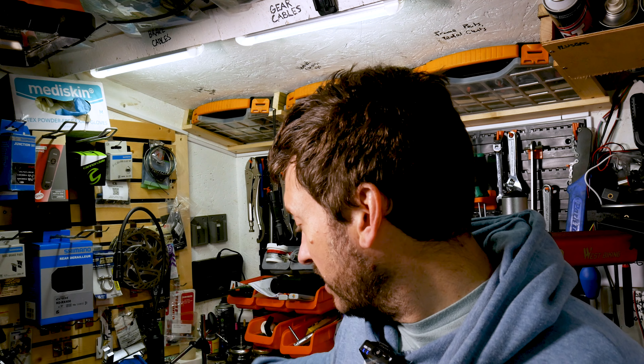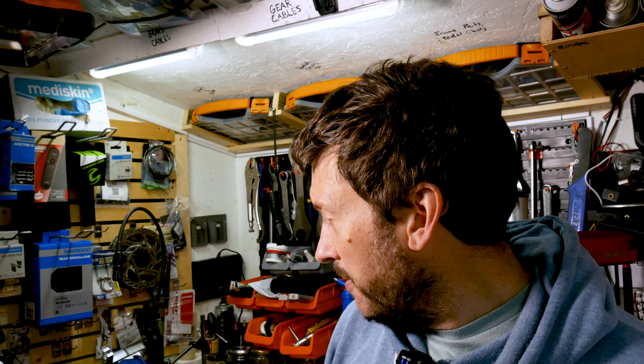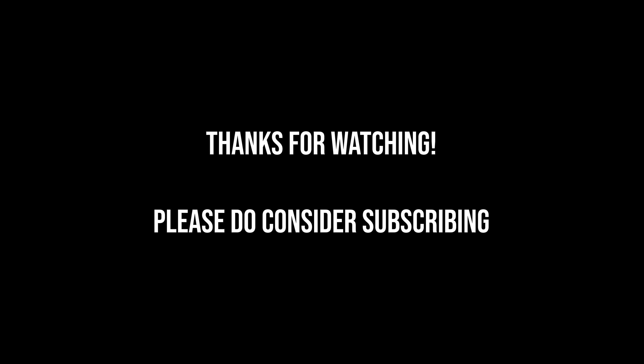So yeah, quick video just about the Redshift stem — the Redshift ShockStop suspension stem as it's called. Thanks for watching. Bye.